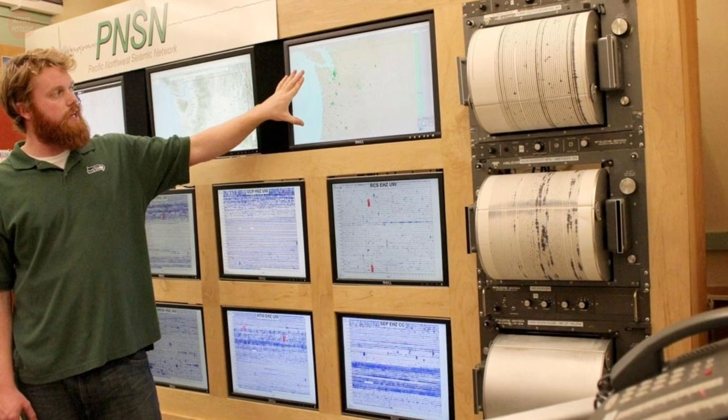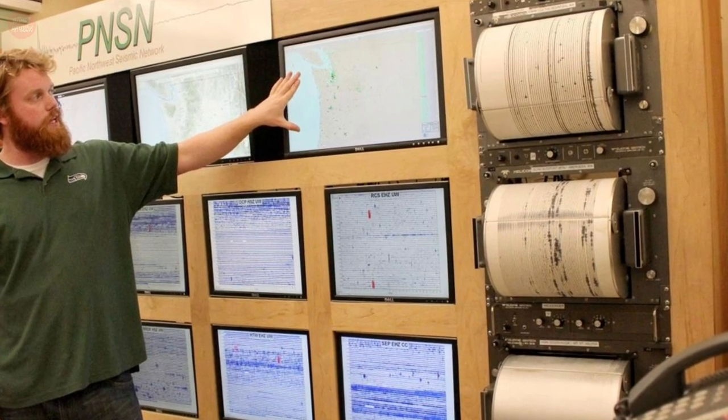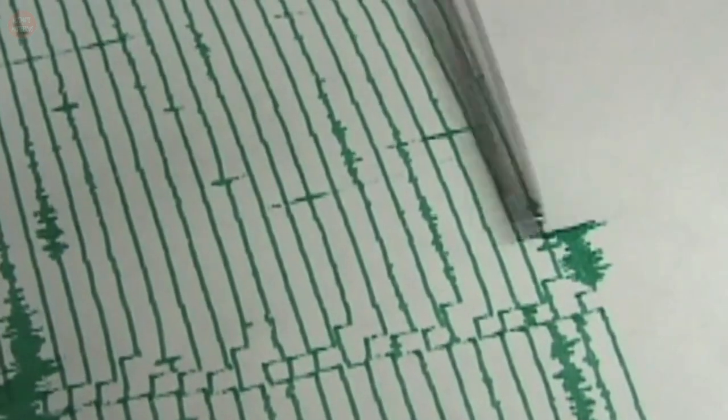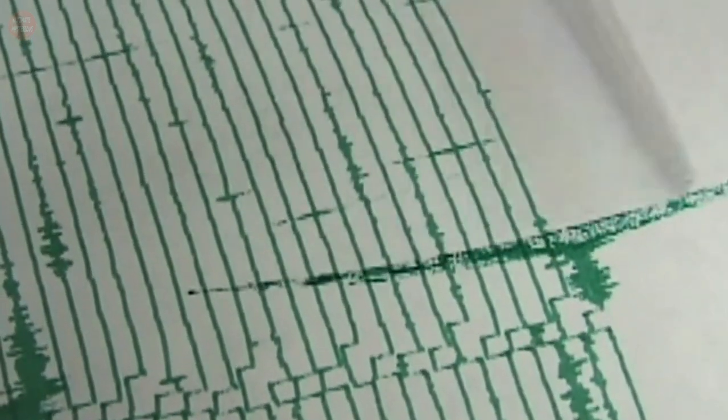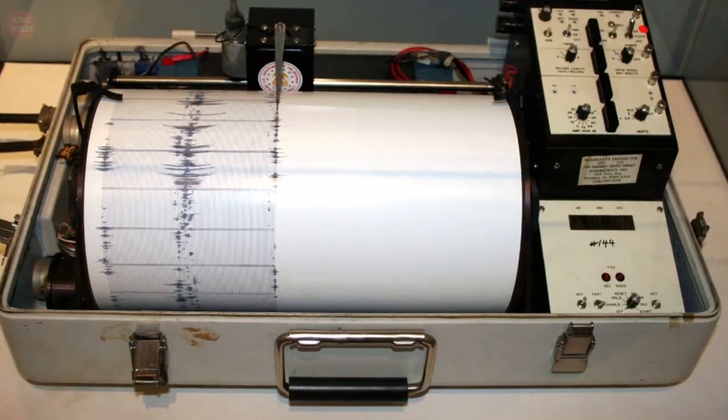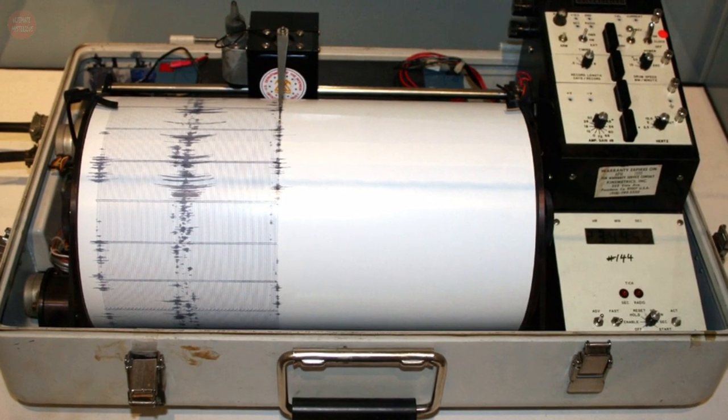Modern seismographs are extremely sensitive pieces of equipment. By recording the slightest movements of lasers, lights, and magnets, these devices can detect the smallest of rumbles even when we can't sense them. Many don't realize that the process began nearly 2,000 years ago.